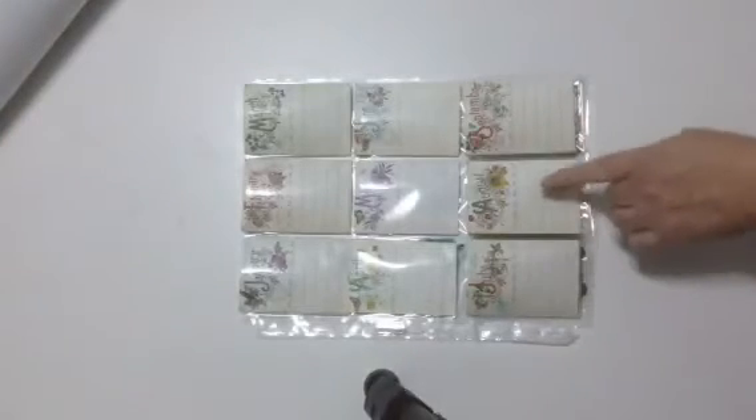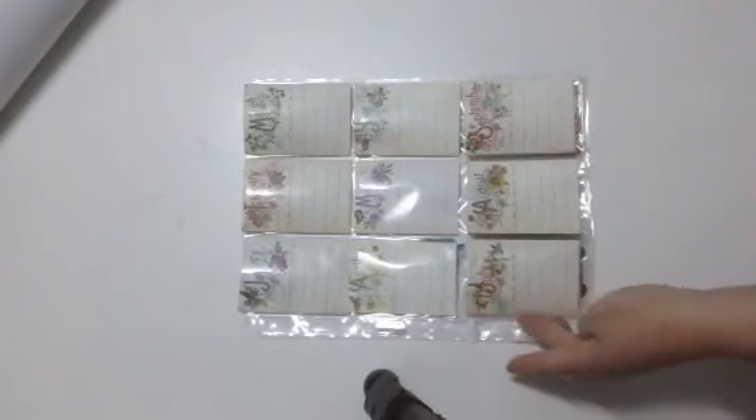It has all the months of the year. You can only see to September — so it goes January, February, March, April, May, June, July, August, September. But I've sealed it on the side.